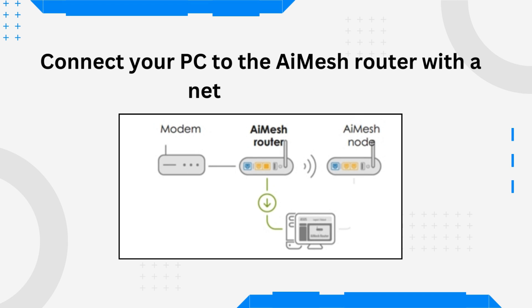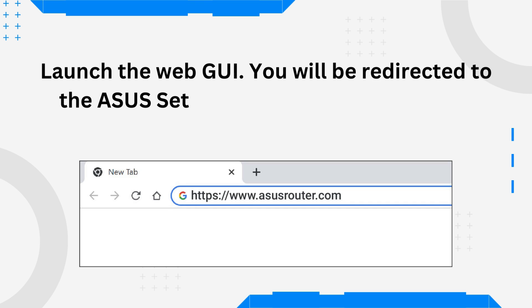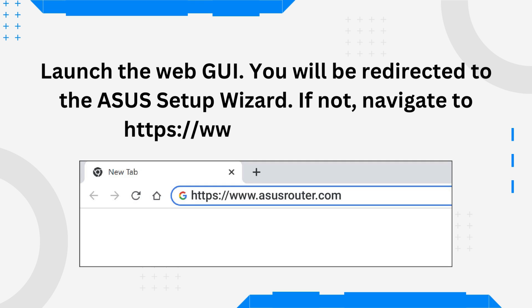Connect your PC to the AI Mesh router with a network cable. Launch the Web GUI and you will be redirected to the ASUS Setup Wizard. If not, navigate to https://www.asusrouter.com.